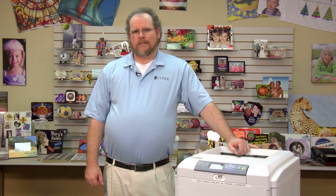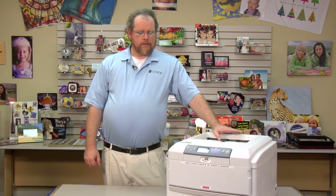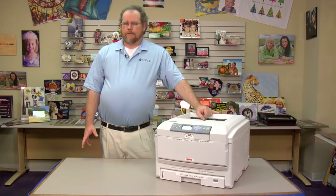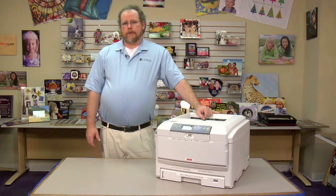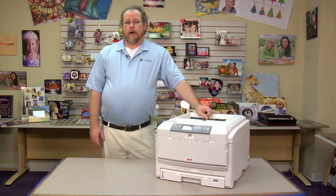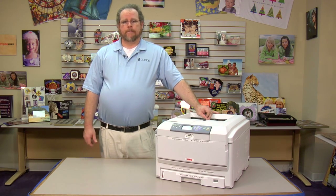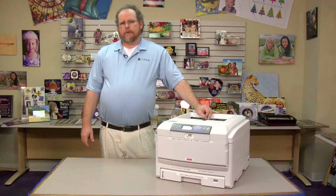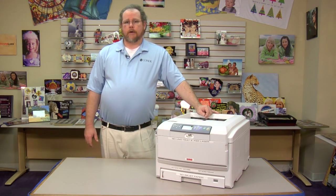Hi, this is Andy with Condi Systems, and today I'd like to show you how to set up your GoUno printer as a network printer on your network. The first thing you'll need is an IP address. If you don't know how to pick an IP address, check out our video for how to find an IP address for your printer. Once you have this IP address, we simply need to program it into the printer and connect it to the network.